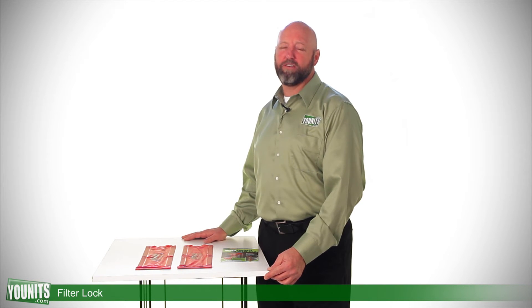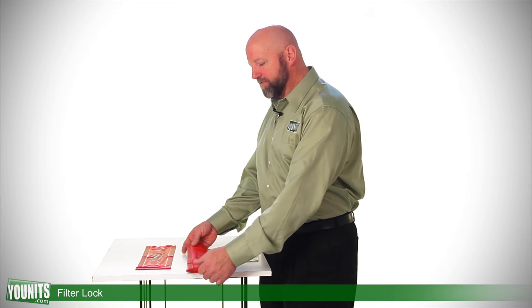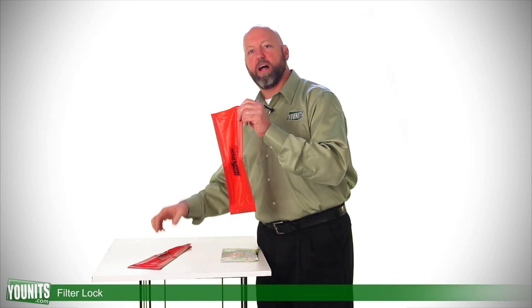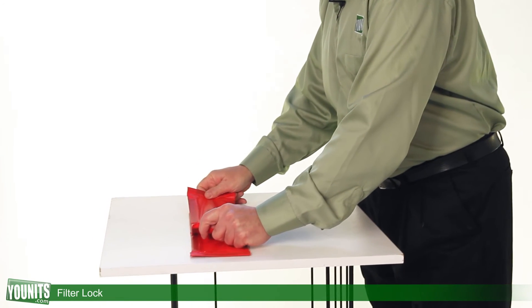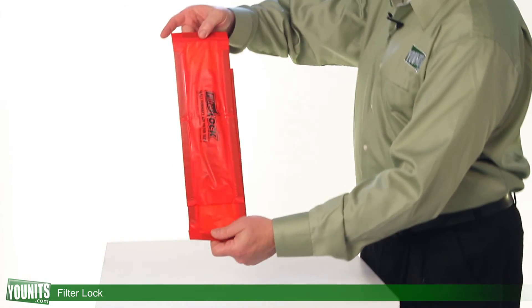One item that helps when you change the filter going into your air handler — we offer a filter lock, which is a new item. It's magnetically applied and comes in two strips so that you can add it and adjust to the height of your filter.